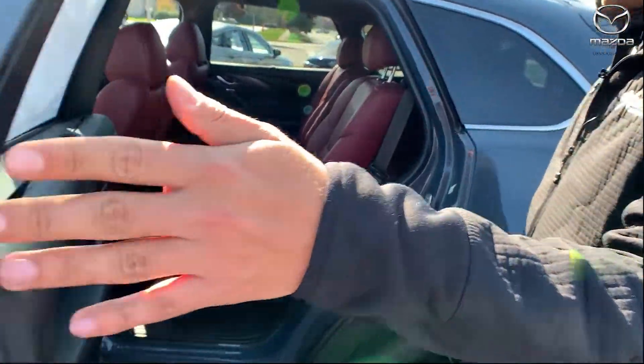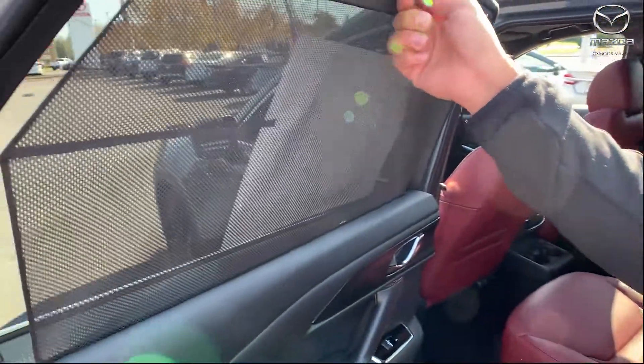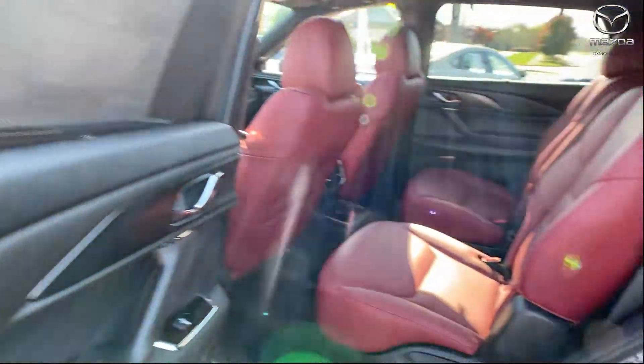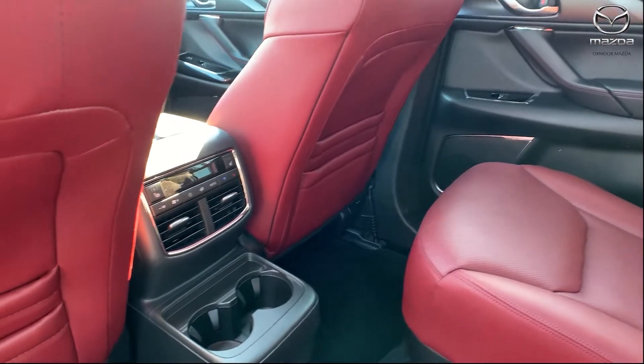I love the CX-9 second row. It has your built-in screen protectors for your children. Captain's chairs so you have the aisle right in the middle for easy access to the third row.